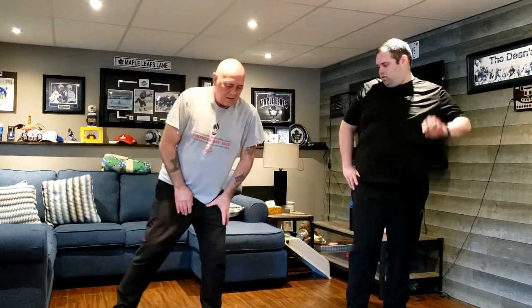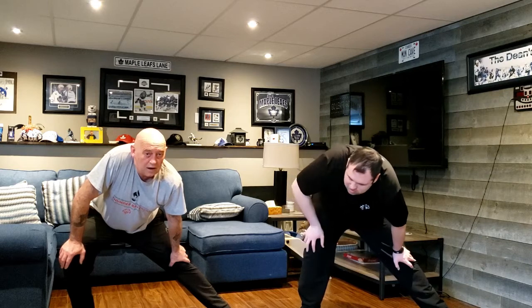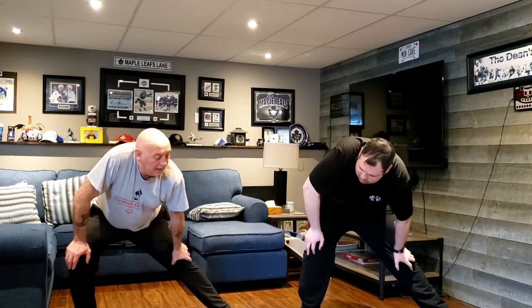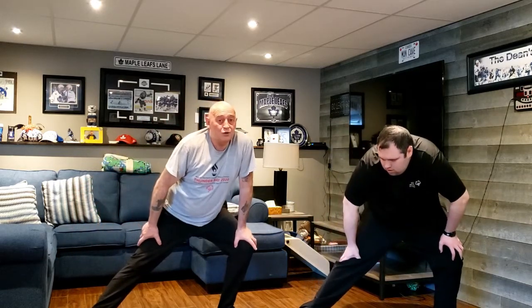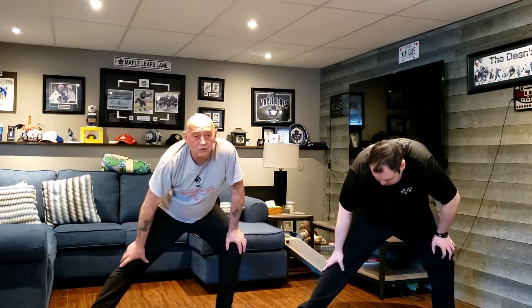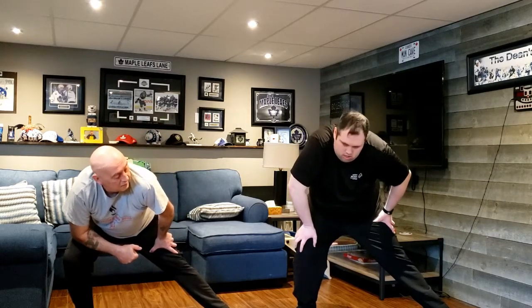Next, spread your legs further apart. Keep your left leg straight and lean to the right. Stretching is very important — you should stretch every day. When you get out of bed in the morning, take a couple of minutes and do a stretch. That loosens you up for whatever activities you're going to have that day. Even if you're just going to be around the house, it keeps you from stiffening up. Back over to the right. You should hold the stretch for at least 10 seconds. Back one more time to the left.